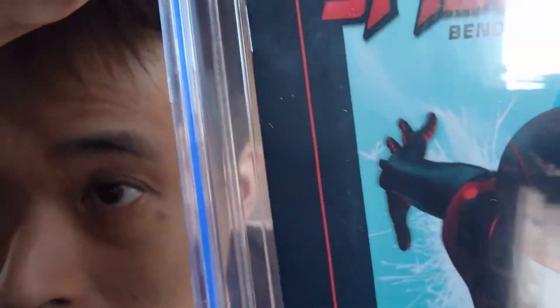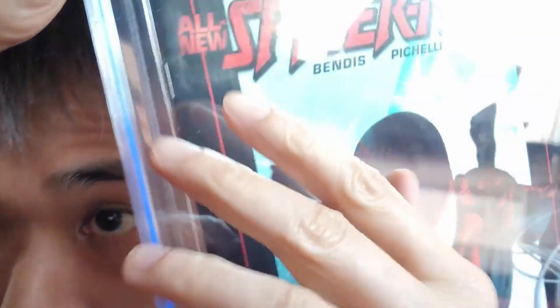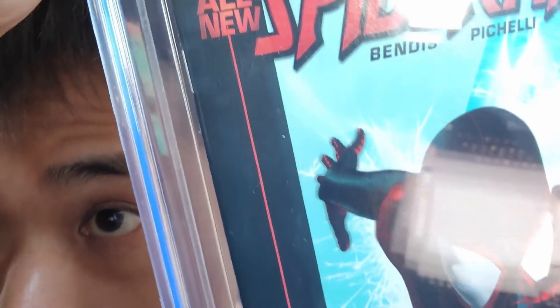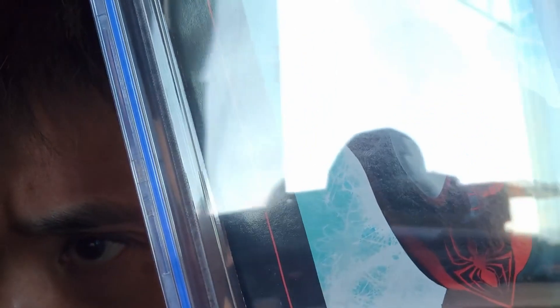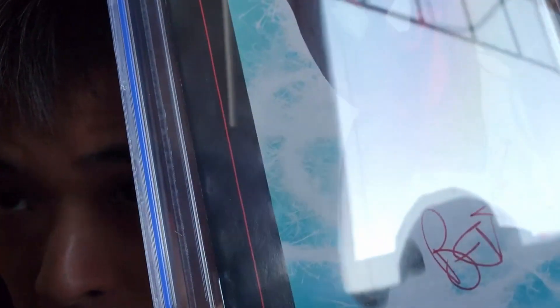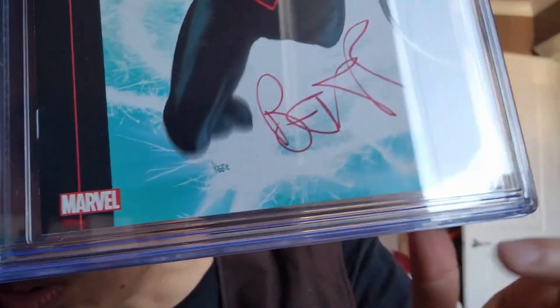Looking at it — good corner there. Oh, what is that? Dust — that's just dust. So I paid to get this pressed inside. Oh — oh, right there, not very good. Few spine ticks. Oh no. And it's a black cover too — that's a color-breaking spine tick. Was that there before? I've got to look back at old photos.